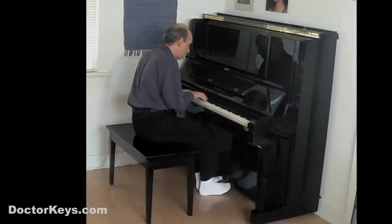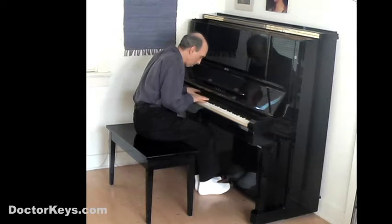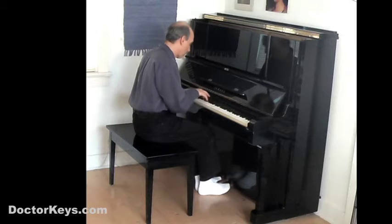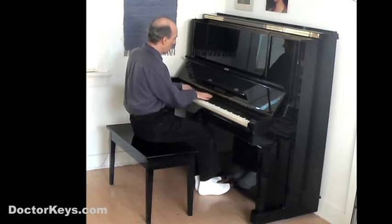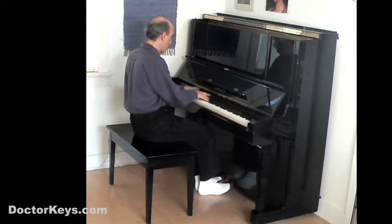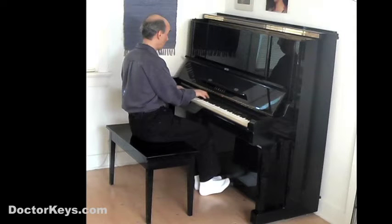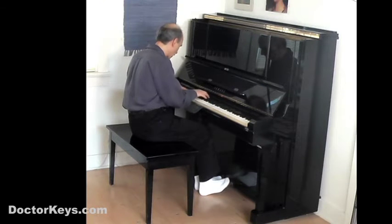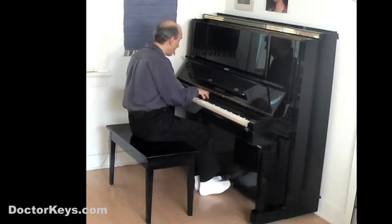But not to worry. Over the years, I've developed a simple exercise that works great, and you're going to practice that exercise in this tutorial. Having mastered it, you'll quickly get past the awkwardness and be able to pedal beautifully as you play. And from that point on, your music will sound smoother, cleaner, warmer, and yes, more soulful. So whether you play rock or Rachmaninoff, you need this lesson.